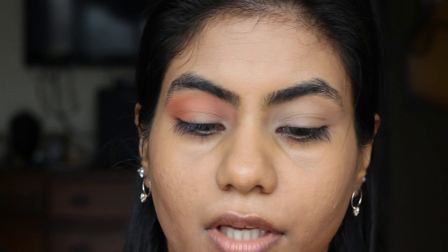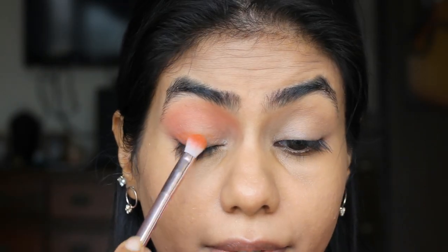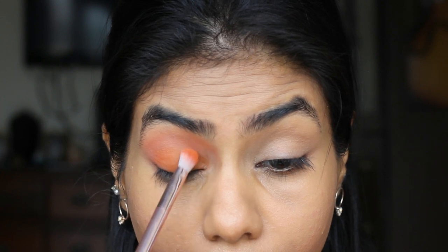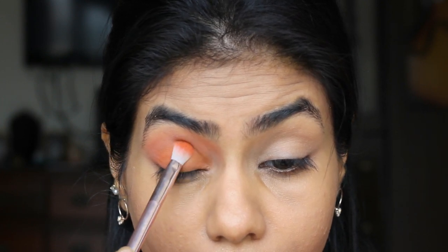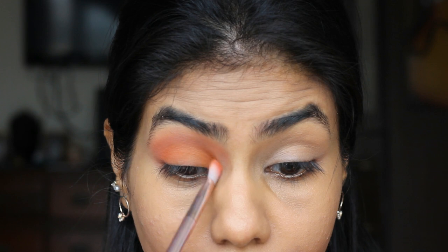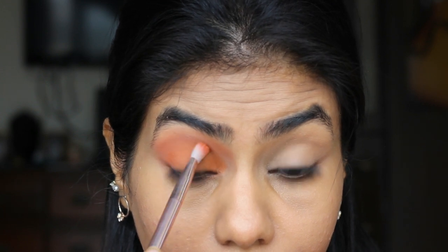So once the crease is done, for the lid I'm going to take this orangey shade. I'm going to use the Wet n Wild P15 brush for that and just tap it on the whole lid. Once the lid is done, I'm going to take the same blending brush that we used for the crease and just blend some more so there is no patchiness.